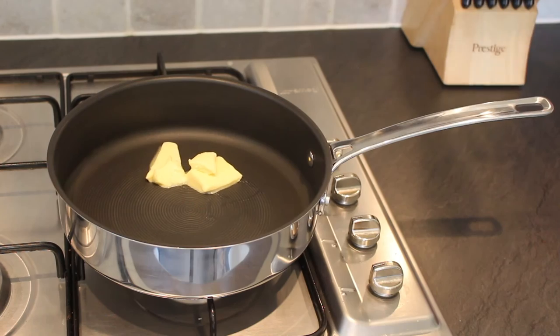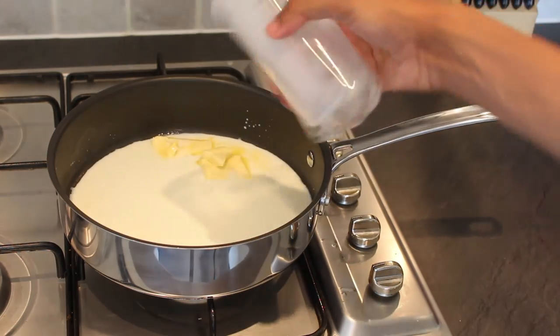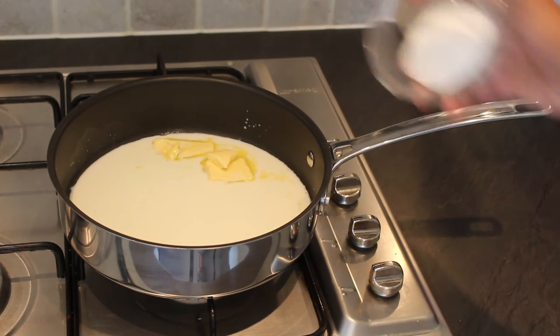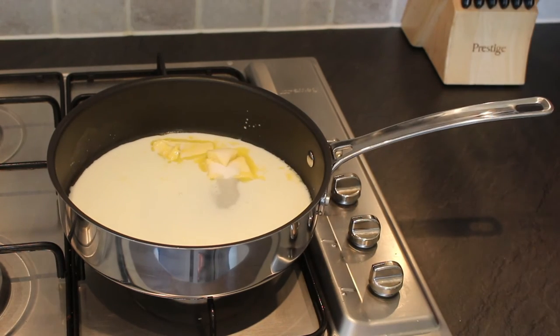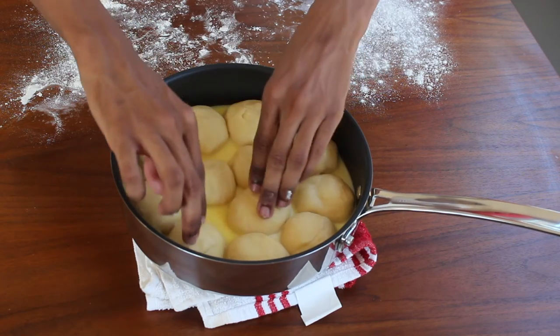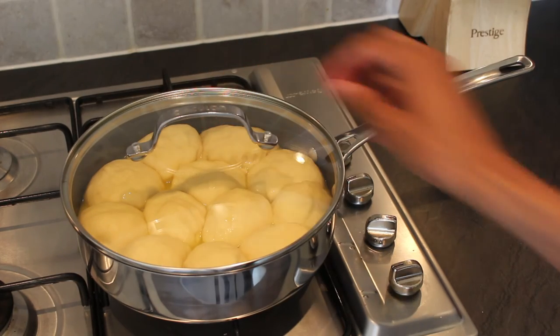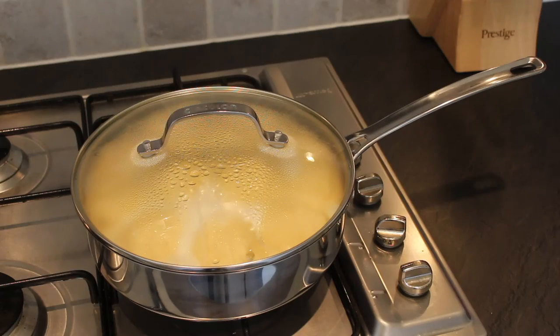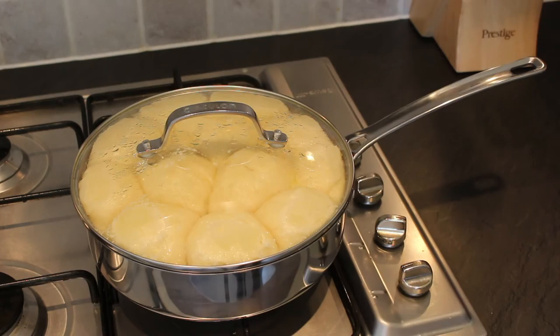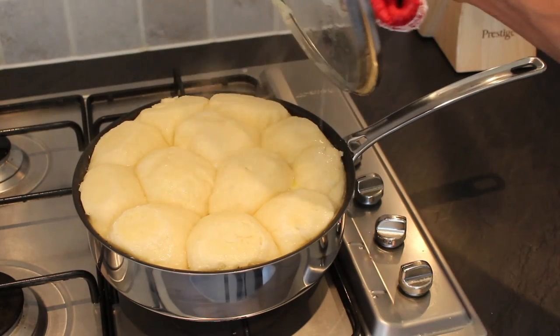To make the poaching liquid, heat 25 grams of unsalted butter, 150 millilitres of milk, and 25 grams of caster sugar in a large sauté pan for five minutes. Add the dough balls into the liquid and then leave to stand for 15 minutes until doubled in size again. Cook the Dampfnudel on a low heat with the lid on for 25 minutes. At this point you should be able to remove the lid and allow them to cook for a further five minutes until the bases are nice and golden.